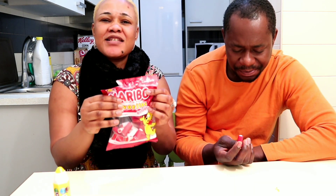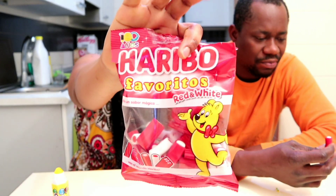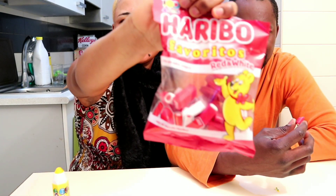So guys, these are the candies. Some of our mothers and fathers are eating this candy, but I don't find any real taste. Yeah, so this is it.